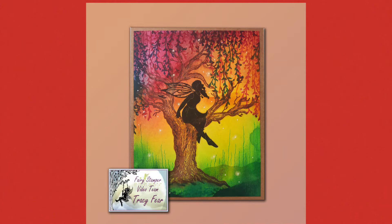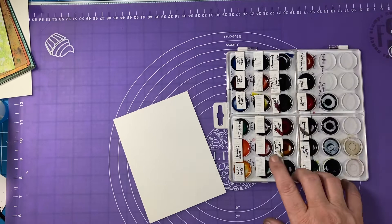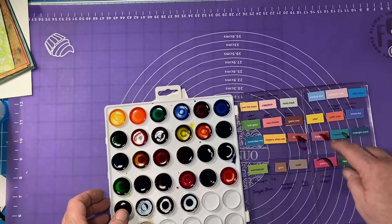Hey everybody, welcome to Fairy Hugs video. Today I'm going to be showing you how to make this little fairy sitting in a tree, so let's go ahead and begin.